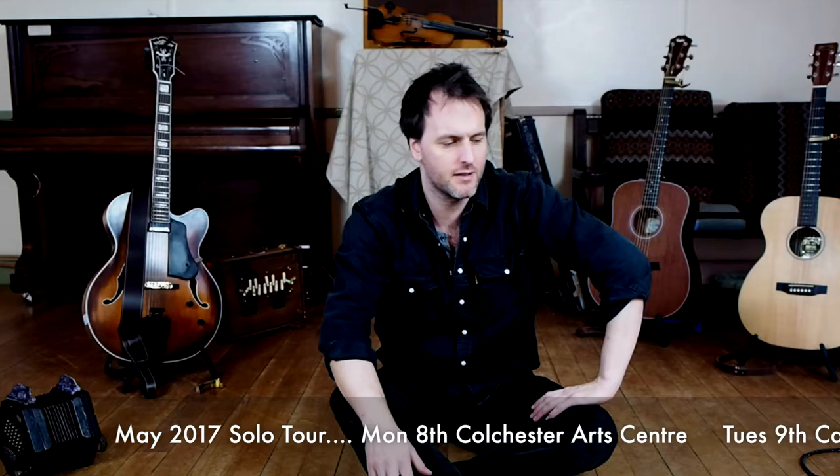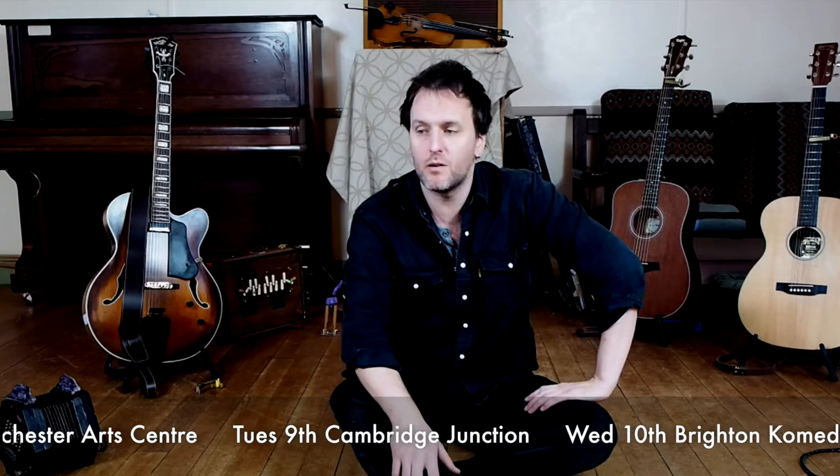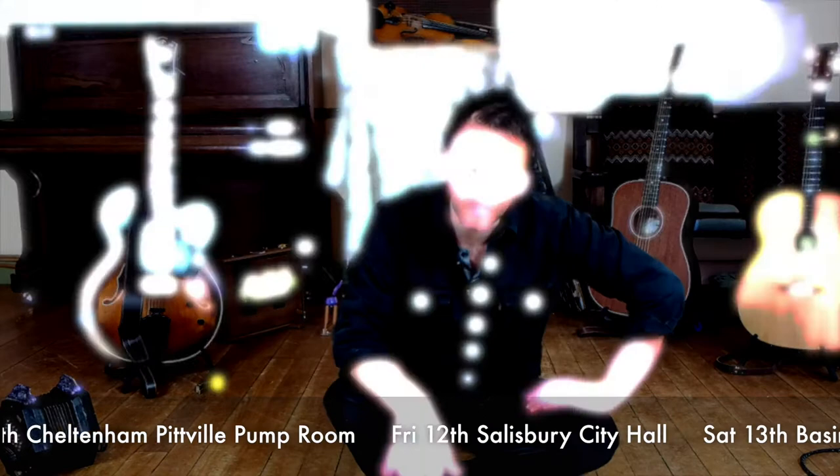I'm off on tour again soon on a solo tour, and when I play solo I have to take quite a lot of stuff with me — all these instruments here. I get asked quite a lot about the different instruments and I don't always have time to talk about it on stage, so I'm just going to make a series of short films about all my different instruments. Next up, I'm going to talk a little bit about my baritone guitar.